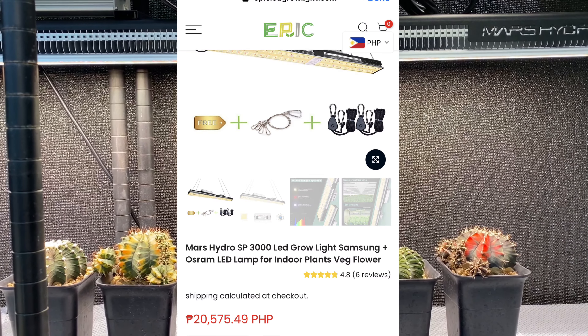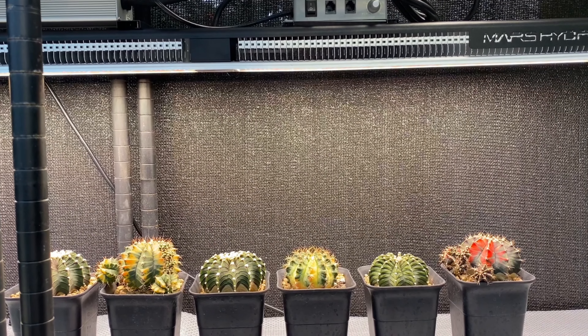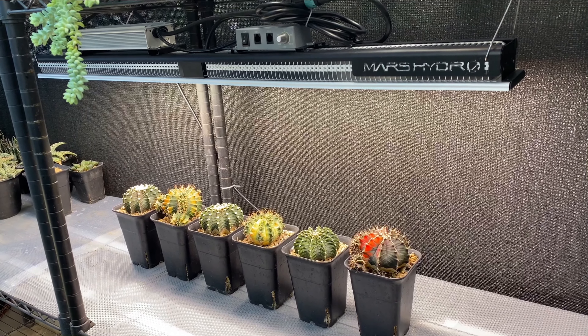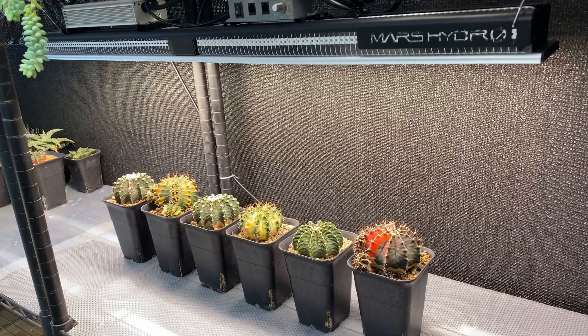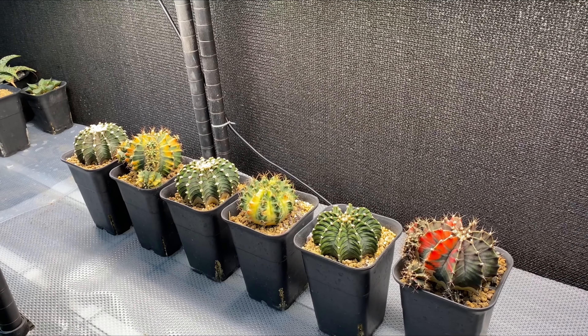The SP 3000 goes for around 20,000 pesos, or around 339 US dollars if you're planning to buy directly online. I just want to say thank you again to Mars Hydro for sending this over — I am so in love with it. It's perfect for those sun-loving plants I have, especially my cacti and succulents.